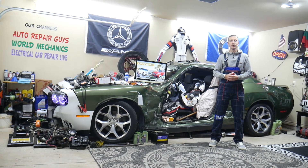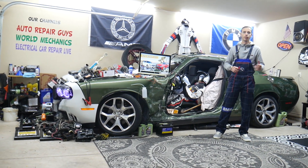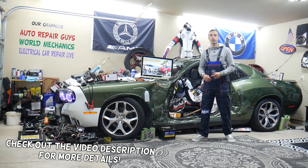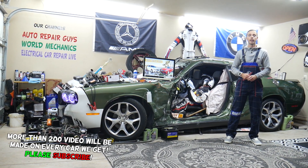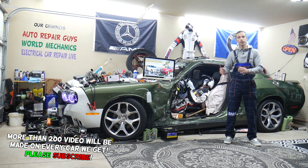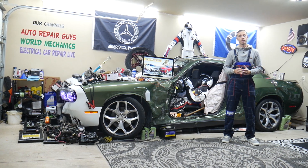Hey guys, welcome back to How to Repair Guys. Thank you for watching and subscribing to the channel. Today's video will be super helpful for anyone with a Mercedes E-Class — that generation you see right here, from year 2010 to 2016, known as generation W212. If you have a message on the dash that says 'Check Brake Pad Wear,' stay with us. We'll explain what most likely causes it — it could be three different things we see quite often in the garage.